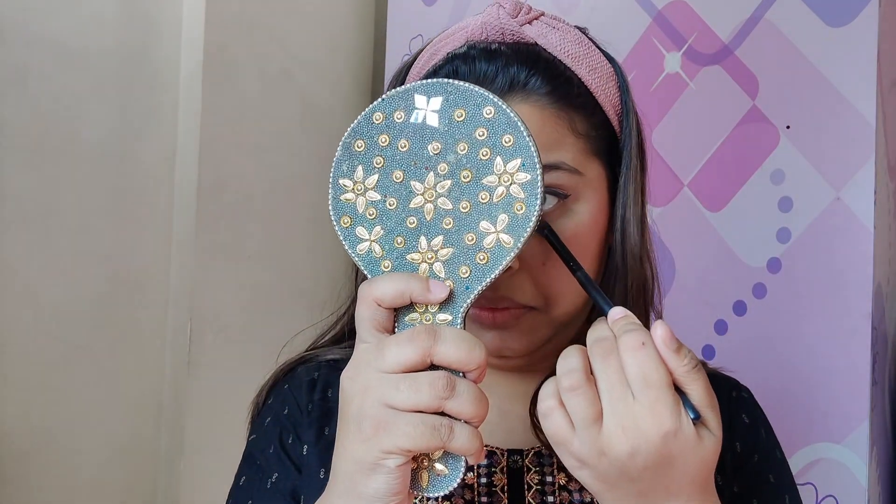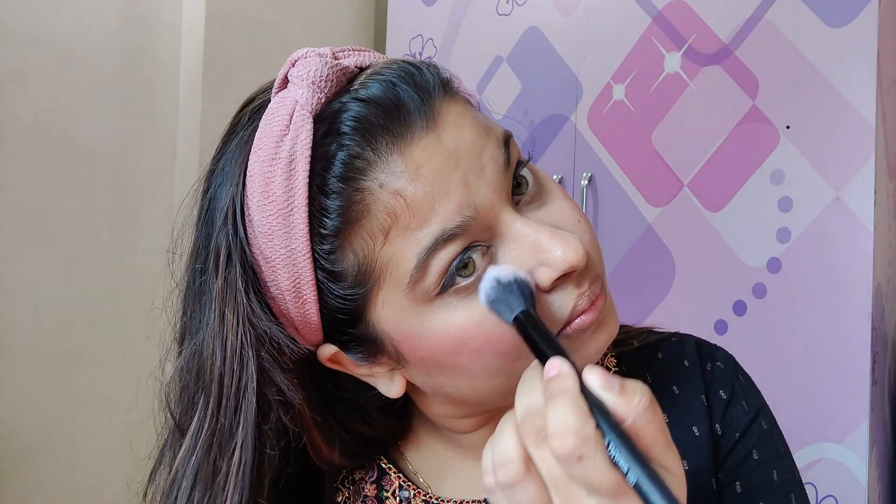I have just applied concealer from Maybelline — just a little bit for a natural look, so it doesn't feel like I have no concealer. I will not be applying any foundation. Let's set this look with Sugar Translucent Powder.